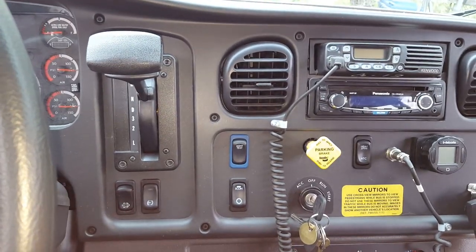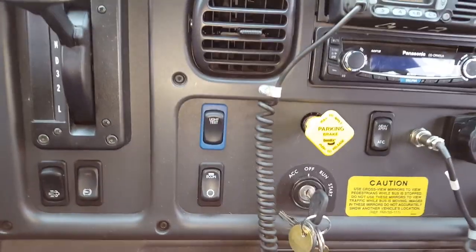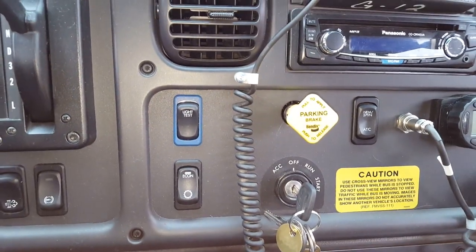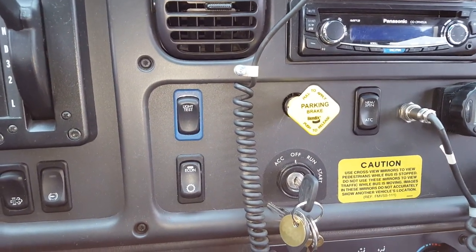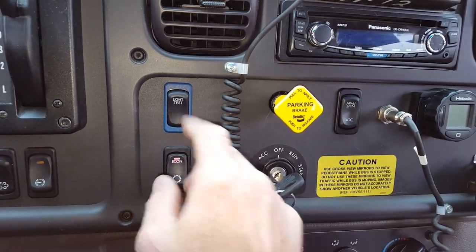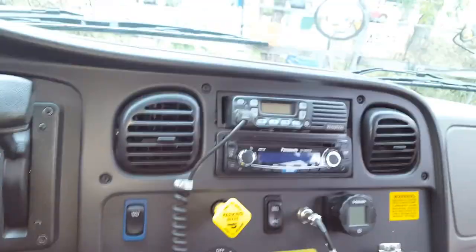I'm in a Thomas conventional school bus, and I want to do a quick demo on the light test. It's a pre-trip helper when you're by yourself and it's dead easy — just key on, hit the button, and do your walk around.